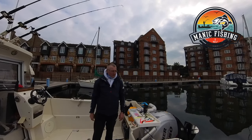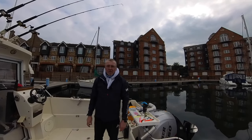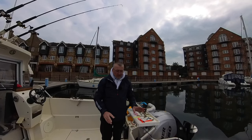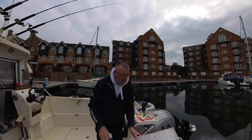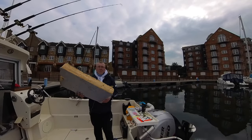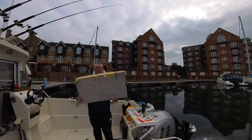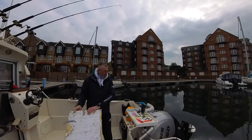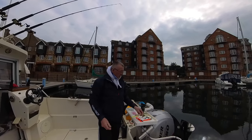Good morning and welcome to Manic Fishing. I've got a wrecking trip coming up in the next week or so and I'm going to make some rigs up already. What I do is I stick my rigs on this bit of builders Celotex so they're all ready to go. I'll show you what I'm going to be using.